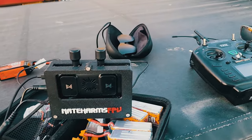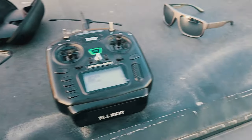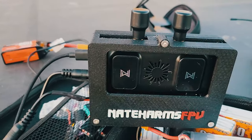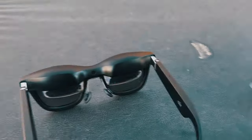All right, time for some real-world testing. I did some flying with the guys earlier today, but the sun sets out, so let's see if I can get something better. Here's the VRX, drone, glasses.